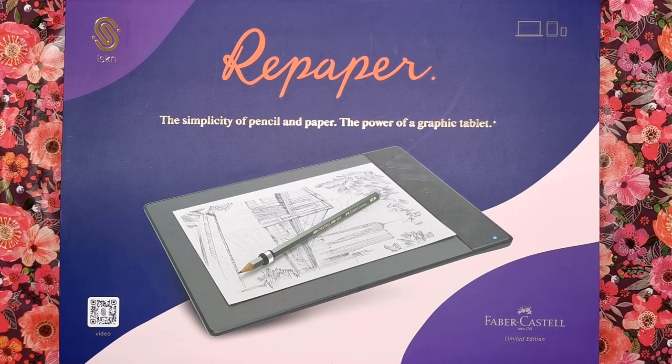Hi everyone and welcome to another video from Colour with Clare. Today we're looking at something totally different to anything I've shown you before. This is actually a graphics tablet that incorporates good old traditional pencil and paper. How exactly does that work? We're going to find out.